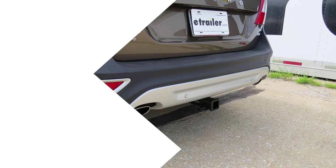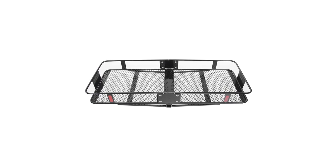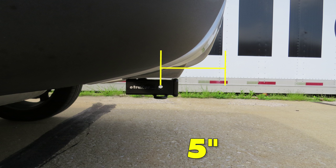We will go ahead and get a few measurements to help you in selecting ball mounts, bike racks, and cargo carriers. From the center of the pinhole to the outermost edge of the bumper, it's going to be about five inches.